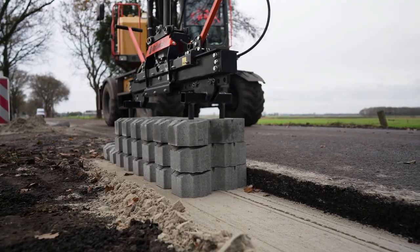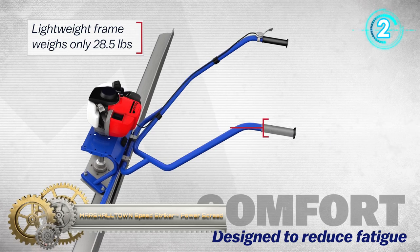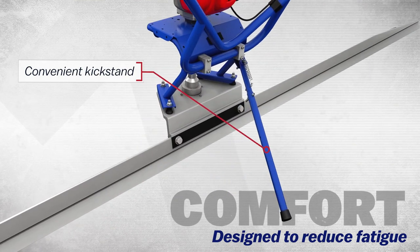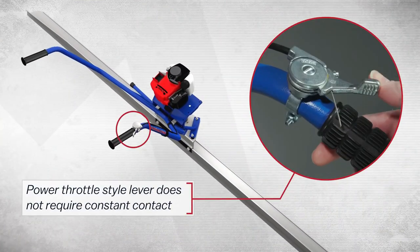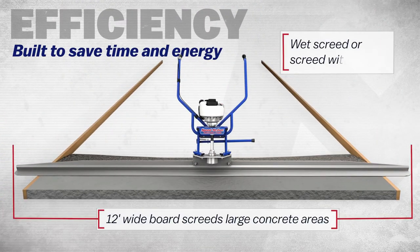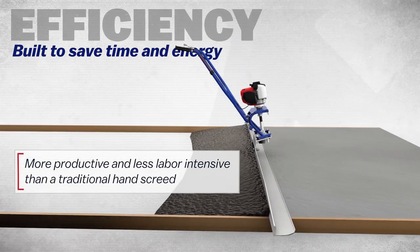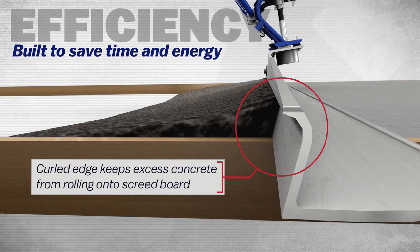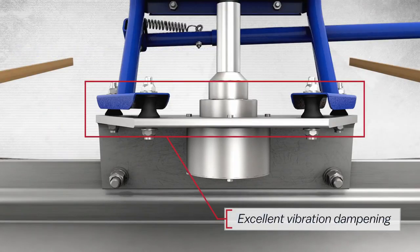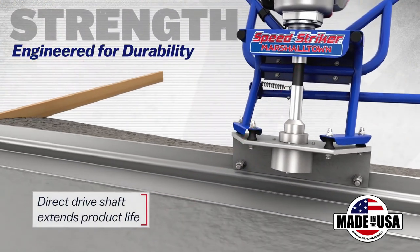Marshalltown Speed Striker. The Marshalltown Speed Striker power screed is less labor-intensive than a traditional hand screed — it vibrates over concrete to create a long-lasting, smooth, and level finish. It comes with a reliable four-stroke engine and direct-drive shaft for extended life. This tool also has a power-trowel-style throttle lever that does not require constant contact. The unit's handlebars are fully adjustable, and its grips make it easy to lift and transport across your workspace.